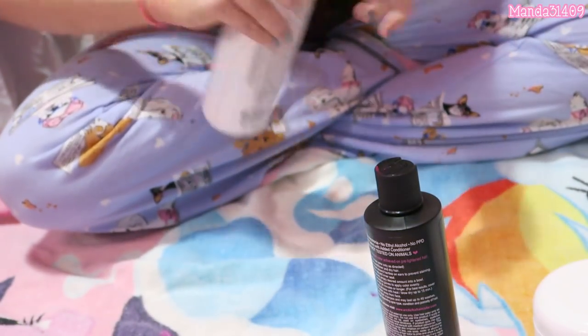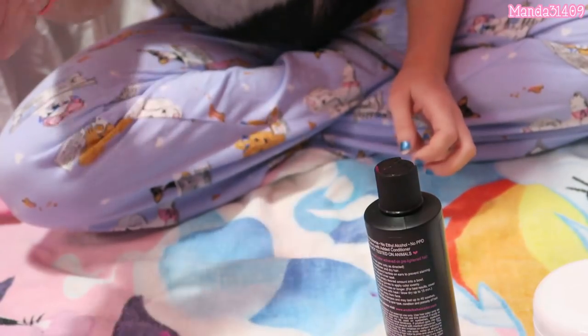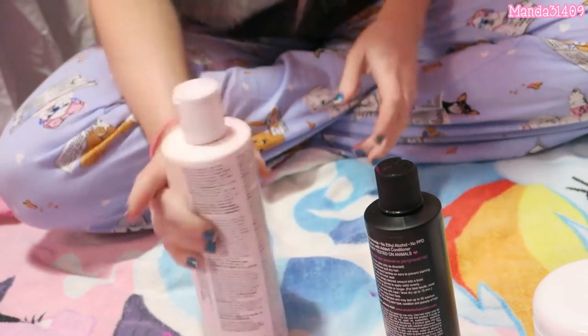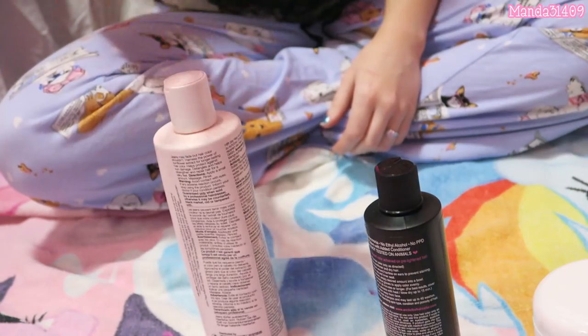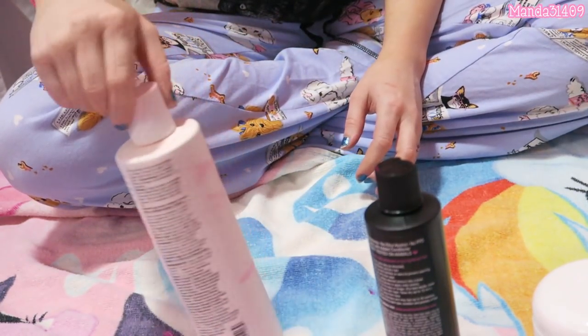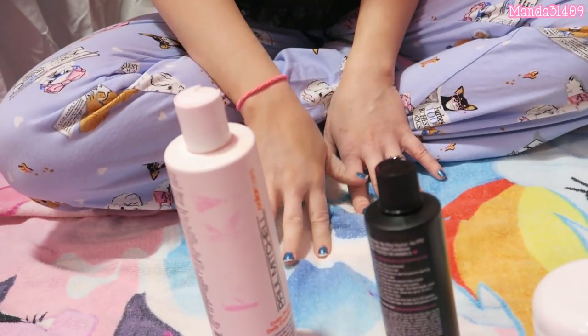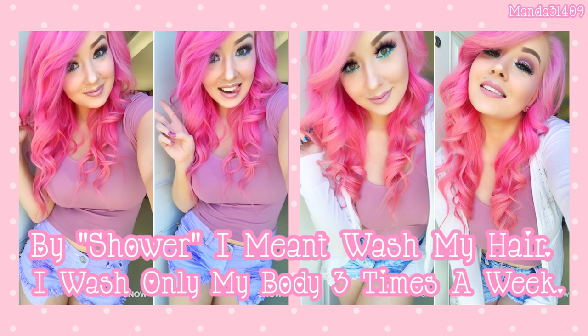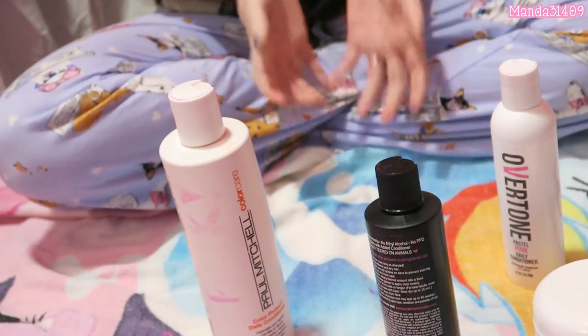I go for a bubblegum pink, so I don't use a crazy neon pink or a ton of dye — the conditioner dilutes it down quite a bit. I just lather my dry hair in this right before I jump in the shower, shower, shave my legs, wash my body, and then at the very end I turn the water cool and rinse it out. It's gradually gotten darker because I upkeep it every single time I shower — I haven't skipped one treatment since I did my hair.